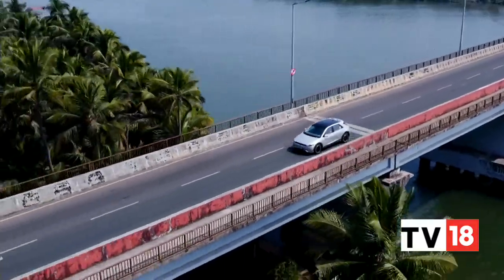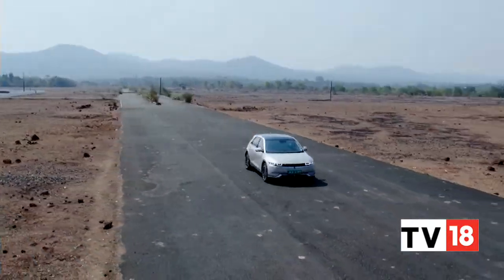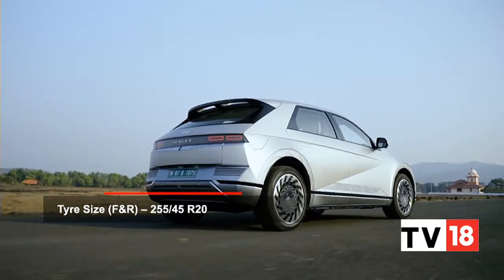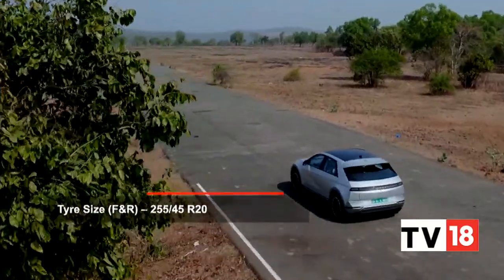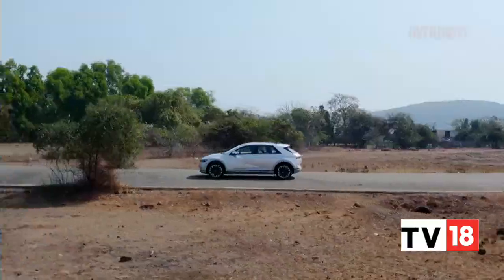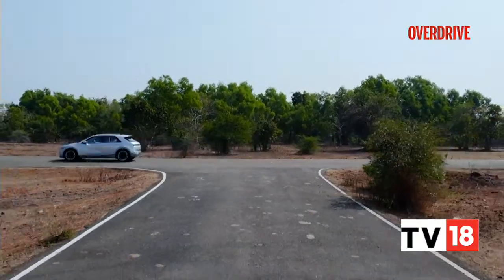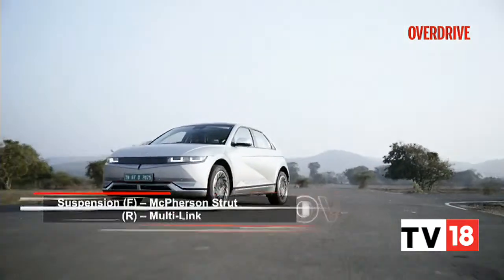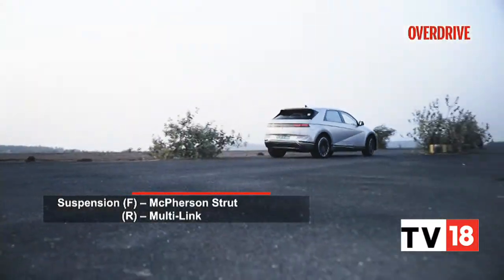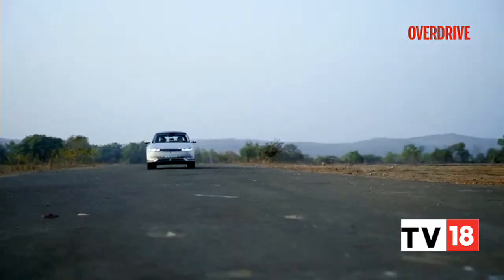You will also be pleasantly surprised by the Ioniq 5's ride comfort. Despite these large low-profile 20-inch wheels, the EV feels pliant over our roads. There's only a tinge of firmness you usually find in electric vehicles, and this only becomes a hindrance over very rough surfaces. The Ioniq stays flat and poised at higher speeds, matched with a competent handling character and the sense of balance you usually find in rear-driven cars.